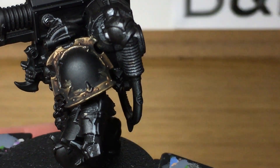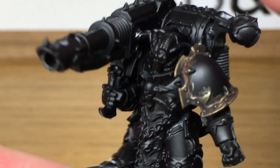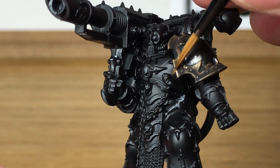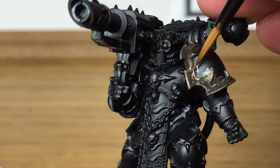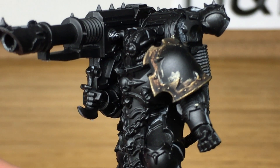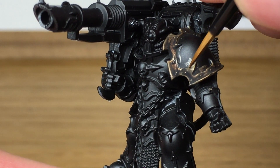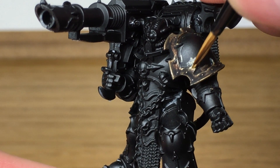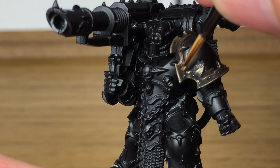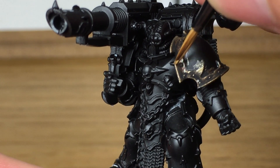Now I'm going to start reapplying the Liberator Gold. You want to get a little tiny bit on your brush and work it all around the edges — paint up the edges of all the armour trim to give them a nice shine, then start working on the inside edge, gently pressing that down so you get the edge gold and the outer edge gold, and leave some of the shade in the recesses. The idea is to feather that in so you're not getting a completely flat line between the Liberator Gold and the shade — you want to try and fade that in a little bit with your brush.